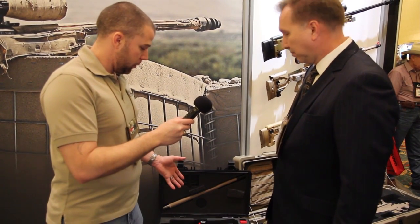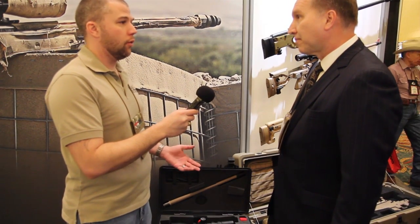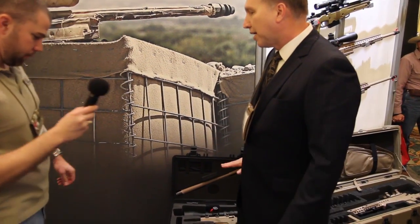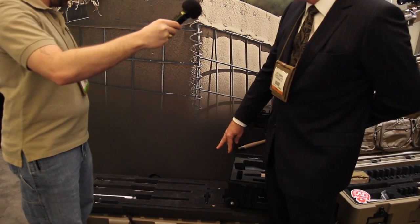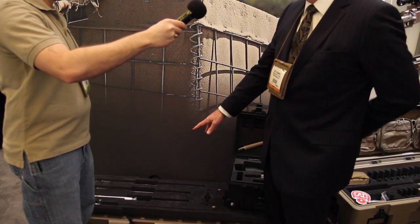In the deployment kit as we have it set up, you can have separate barrels and go from a .308 to a .338. Right behind you here is the top tray of the deployment kit. What we've got in here is the two spare bolts — the .300 Win Mag and the .308 — and spare barrels in .300 and .308.